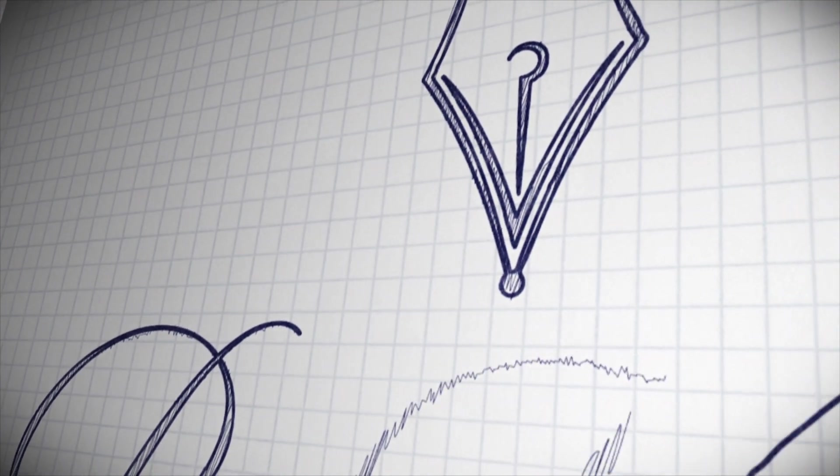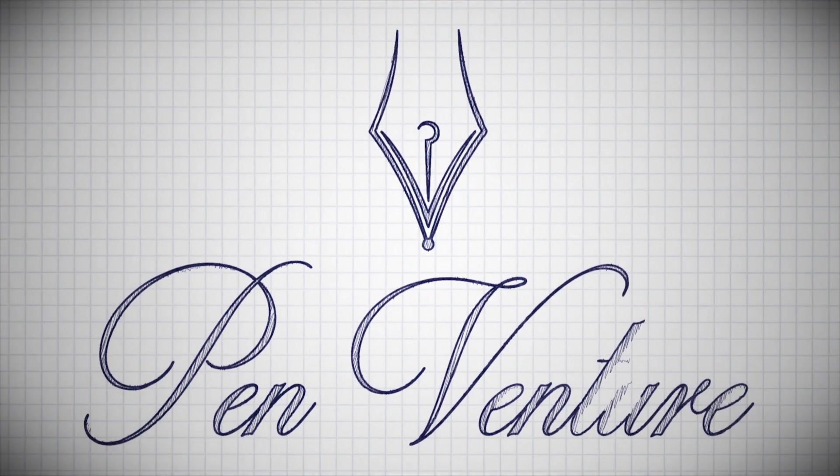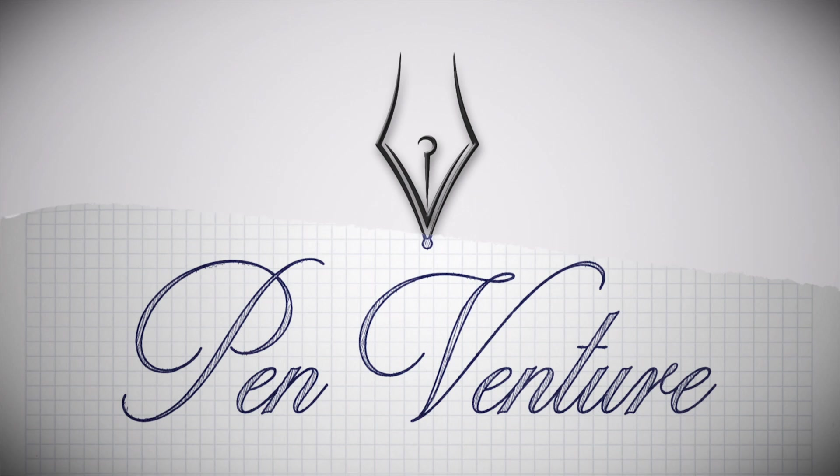By saying King of Pens, you pretty much set the standard quite high, so let's see what it's all about. Welcome — it's your host Amy from PenVenture and I am glad to have you all here. In this video we are going to review the Sailor King of Pens Shakura Nahari. I'm pretty sure I butchered that word. Let's move along and see this amazing writing instrument.